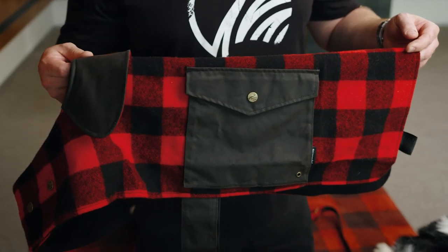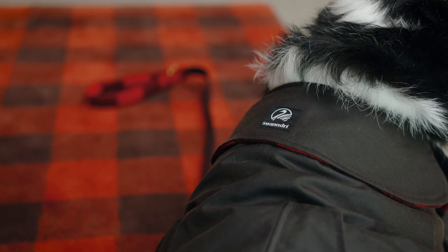There will be a dog coat that fits your dog. If your dog sits in between sizes, we'd always recommend going slightly smaller rather than slightly larger for your dog coat.